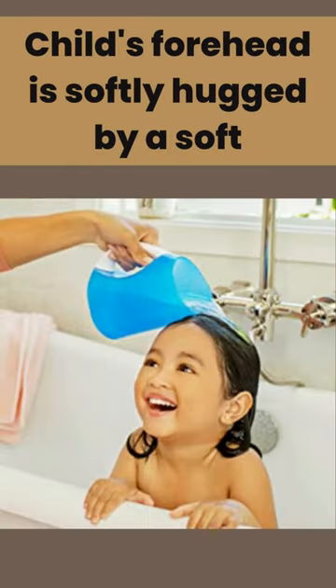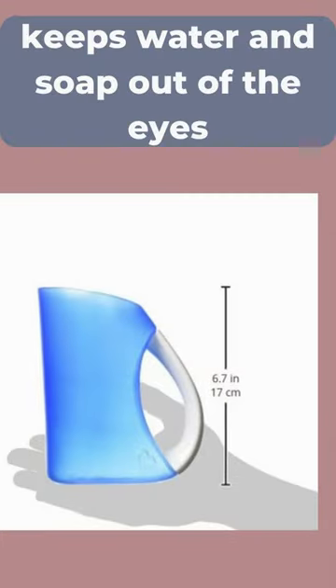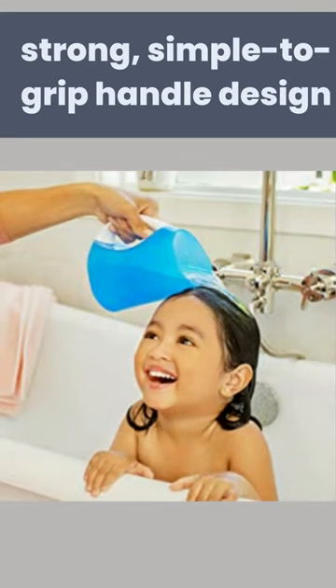Number 2: The child's forehead is softly hugged by a soft, contoured rim. Keeps water and soap out of the eyes. Strong, simple-to-grip handle design.